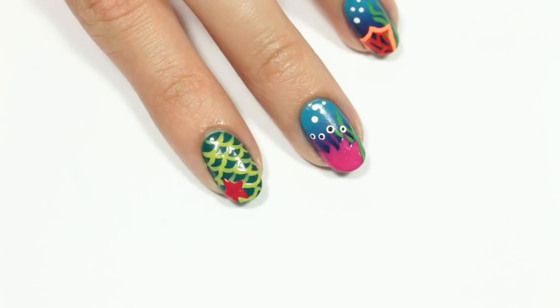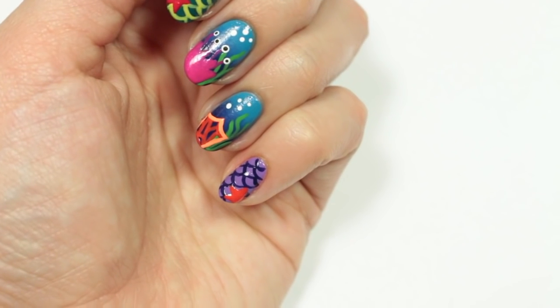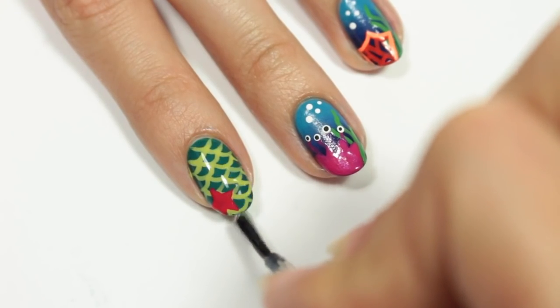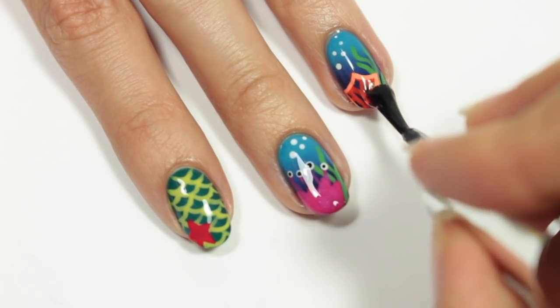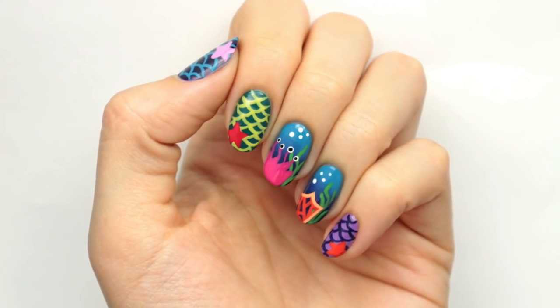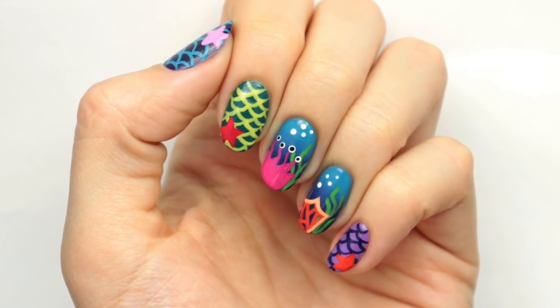I use neon yellow, bright red, dark purple, and bright orange for my other mermaid and starfish nails. Finish off with a fast drying top coat to help protect your design and add a beautiful shine. And now you have some awesome nails inspired by Monster High Great Scarier Reef, which is available now on DVD.